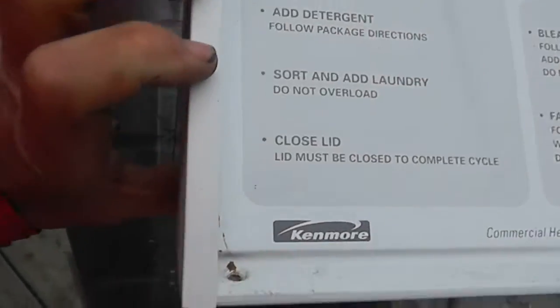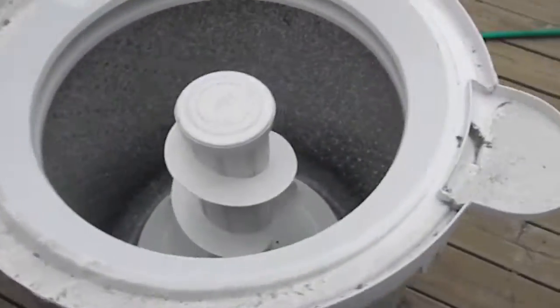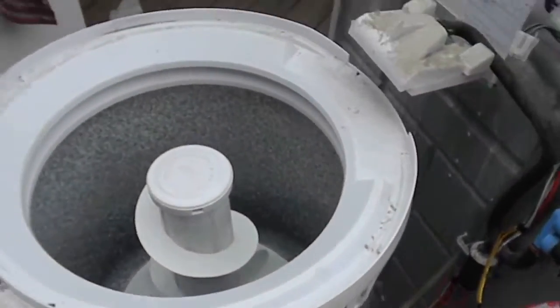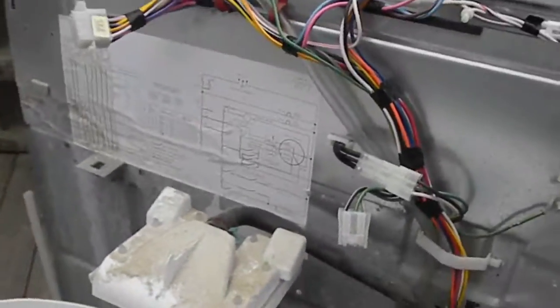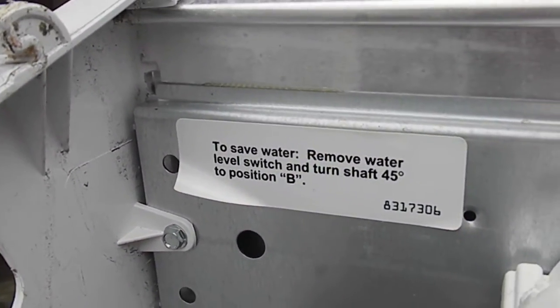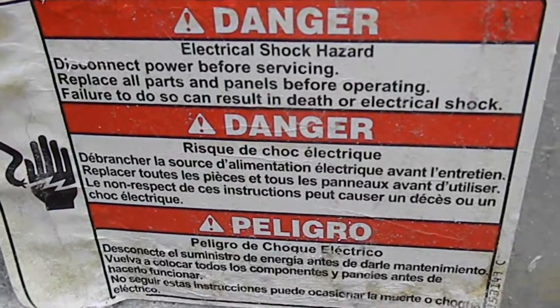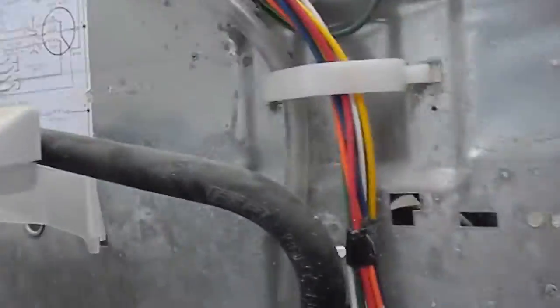Typical top loaders will probably be obsolete in a few years because they tend to use a lot of water — just a little disclaimer. So the next thing I would do if it's not letting the water in is use my little testing jig.